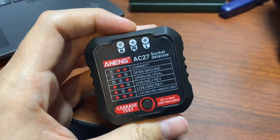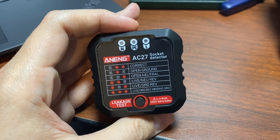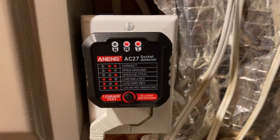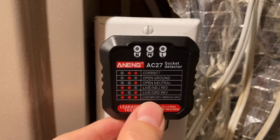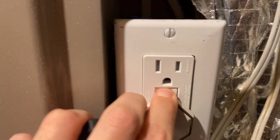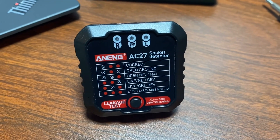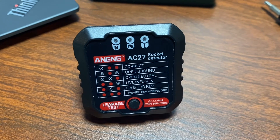I in general don't like stuff beeping at me unnecessarily, but sometimes it's useful. All right, let's try that again. There we go — we got it working.